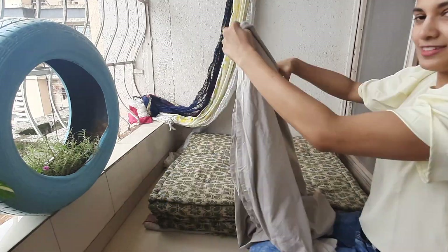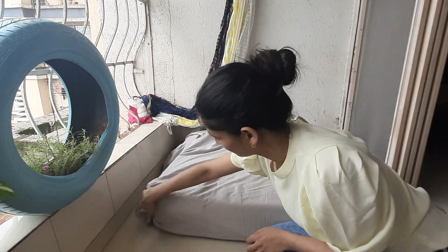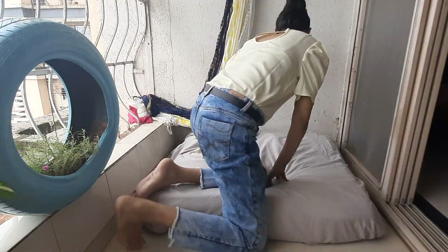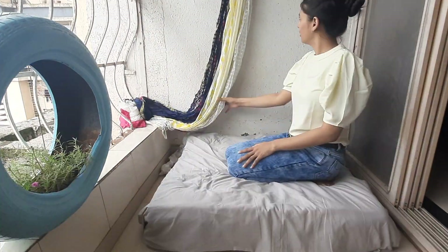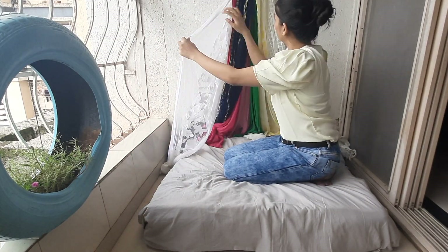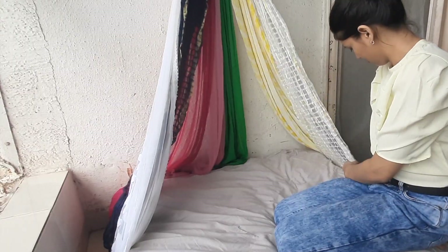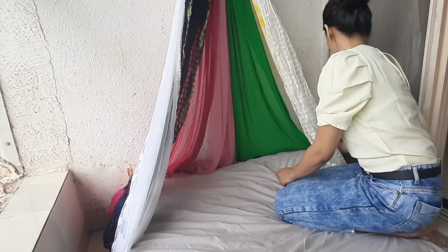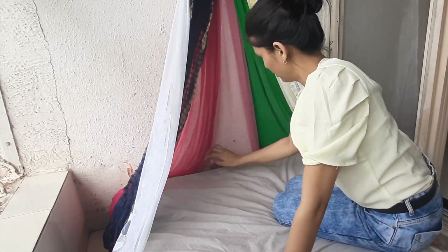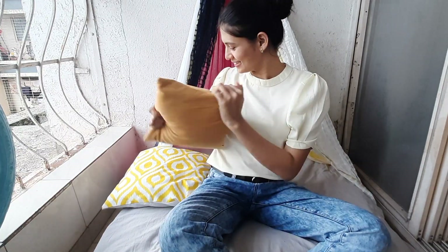You have to put a solid colour bed sheet on it — but if you like colors and prints, go ahead. I am doing this setup in the balcony, but you can do it wherever you like: your living room, your floor, or even set it up on your bed. Just put some cushions on it to make it more comfortable.